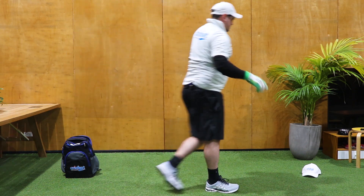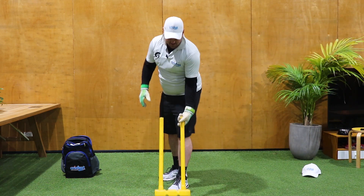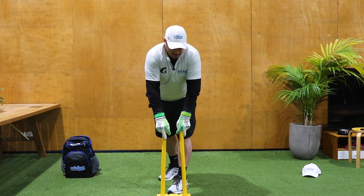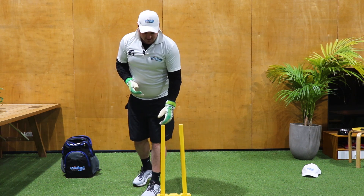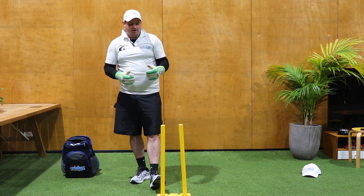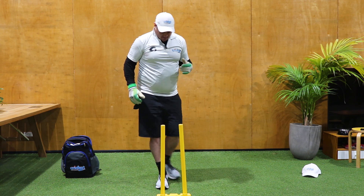The last drill I like to do before every training session is up to the stumps. Being up to the stumps, we've got to make sure that we're not too close to the stumps. Getting our set up is really important. For me, I use two feet back from off stump.